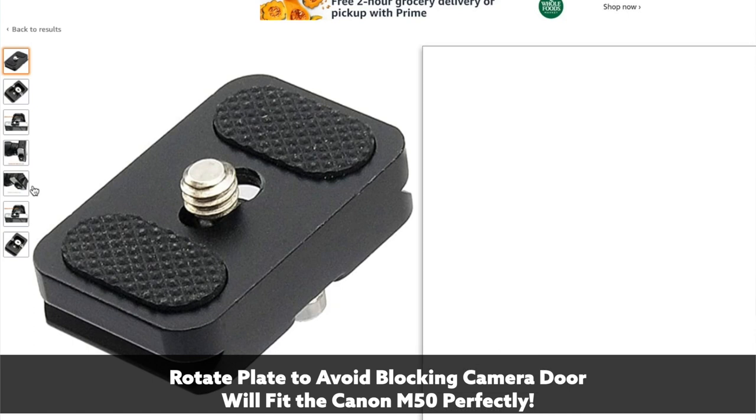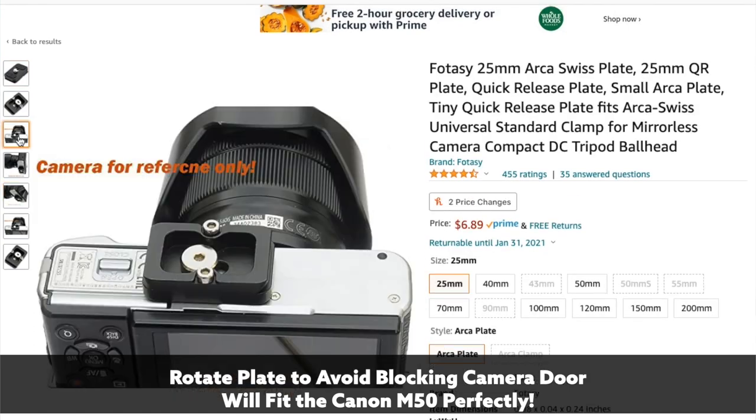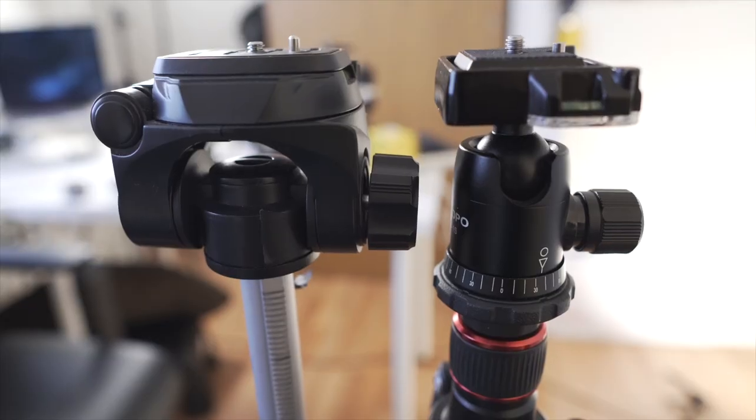Let's go back to the Amazon Basics tripod. If you still have this kind of plate it's going to block your battery door and all those different things. If you want to stick with the Arca Swiss system, I'll put a link to a small one in the description since they do come in different sizes and a smaller one won't block anything. Unfortunately on the Amazon Basics tripod you can't remove the whole head because it's one big plastic bulk system.